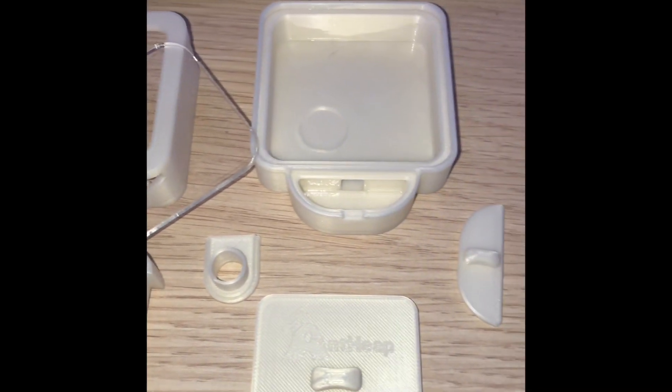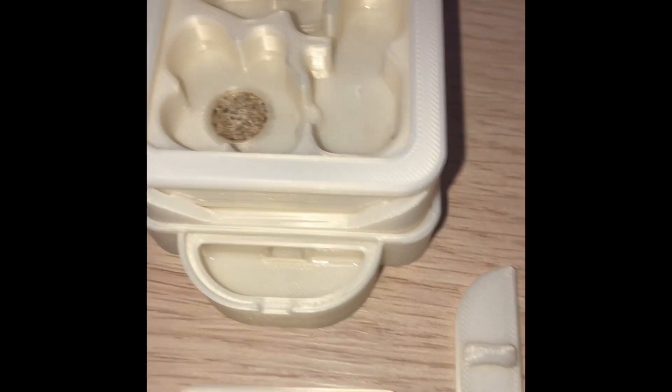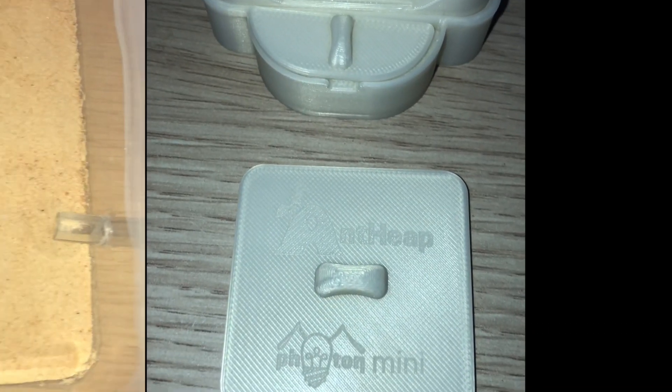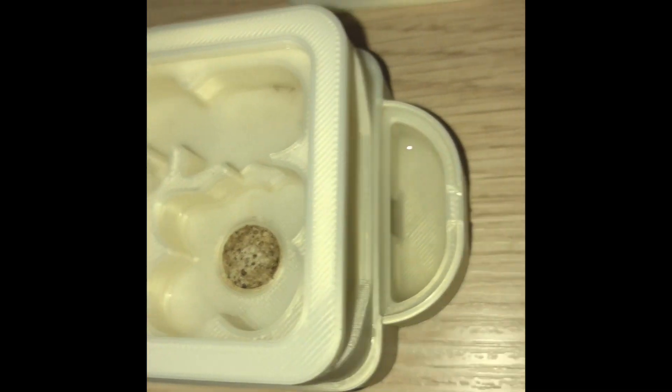This is the new nest I'm giving them, let's put it together. The nest is an Ant Heap Photon Mini, it's a very cute little nest with a hydration port on the side. Connected the nest to a clean outworld, and I've hydrated the nest as well.